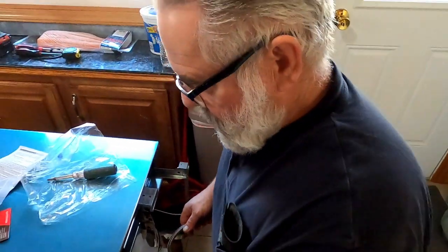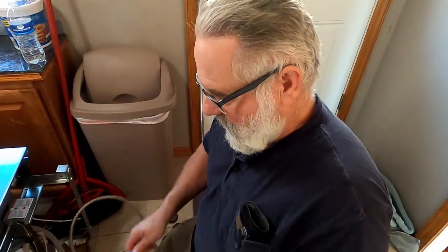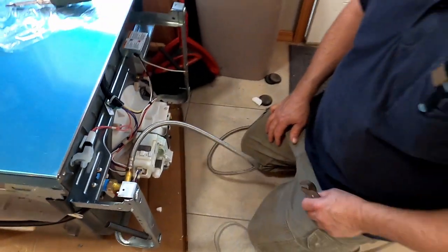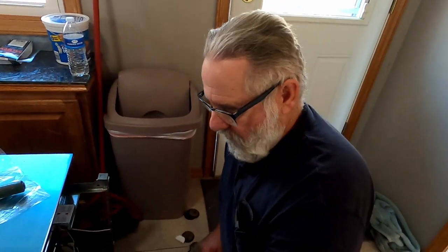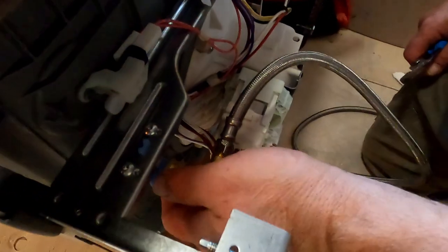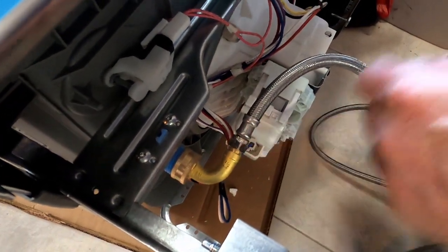Normally what you would have to do is buy a dishwasher installation kit that would come with a hose, this little fitting, and what you would need to hook it up. But they had this hose already, so all I needed to purchase was this little conversion elbow right here, converting it from 7/8ths to 3/8ths.